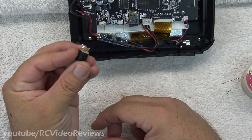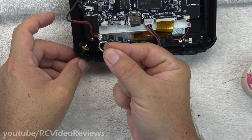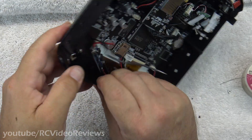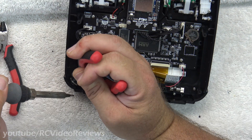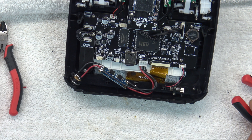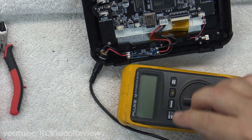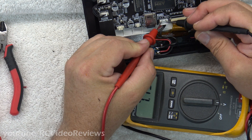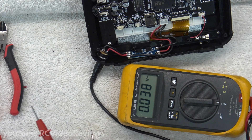I've pre-tinned my leads on my power jack, now I'm going to insert it into the radio. Before you solder your wires on, make sure you put your locking nut on the barrel jack. I've got my power jack plugged in, and I'm going to take a voltage reading on the pins inside. Notice there's no battery, and I've got 7.1 volts. Alright, so I've got positive voltage there.